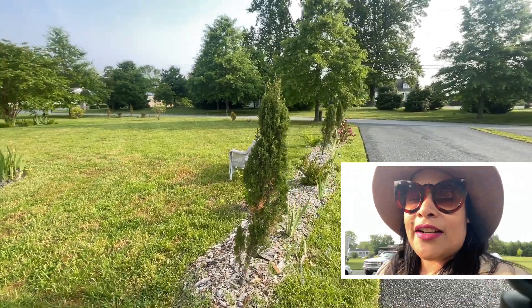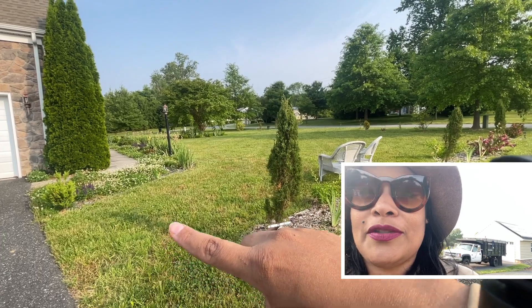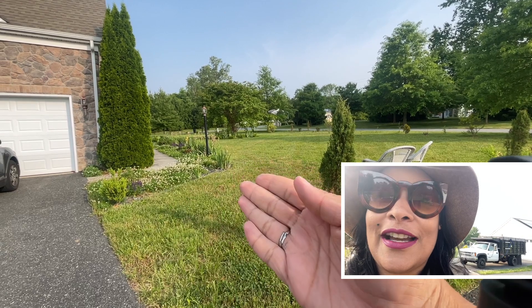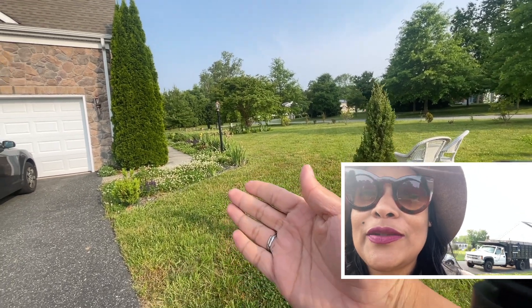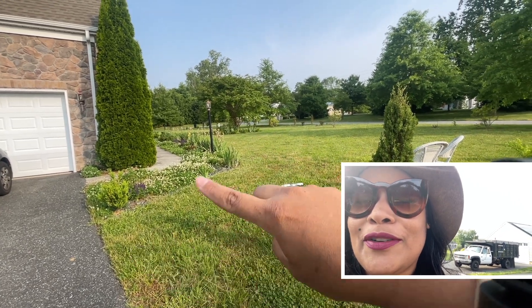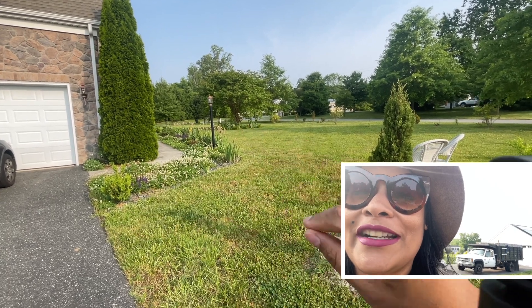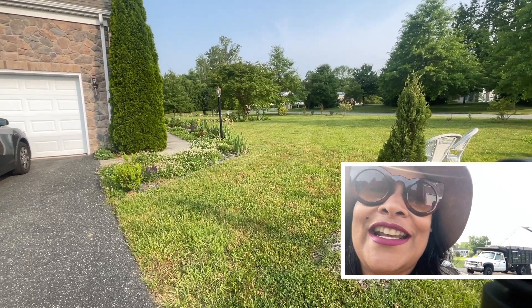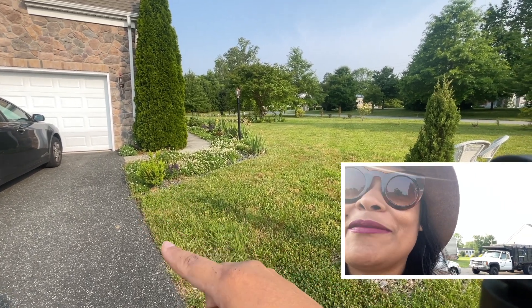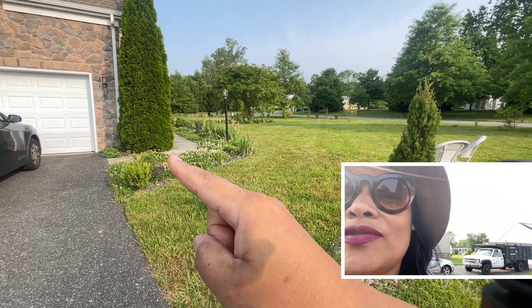Now we're going into this side of the garden. I love this view — this is one of my favorite views right now. Remember, two and a half years ago there was nothing here. It's beautiful when you go into the house and you're already seeing a path of the garden — it looks so cottage-like, I love it. In the corner we also have the mountain boxwood.